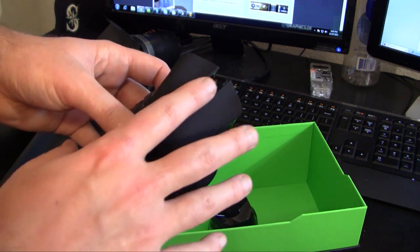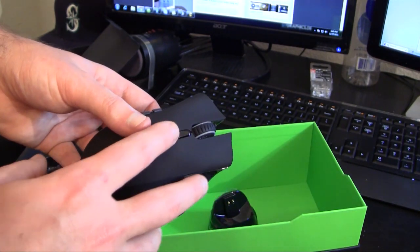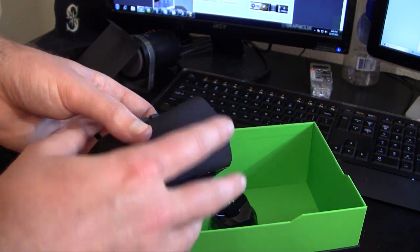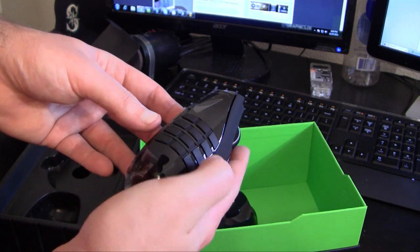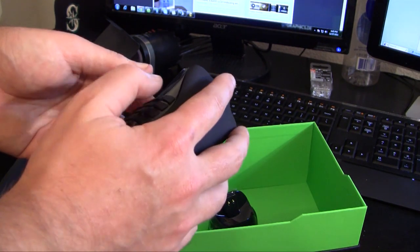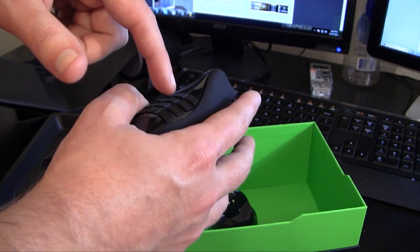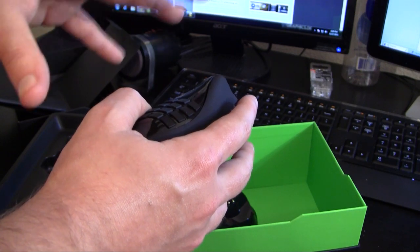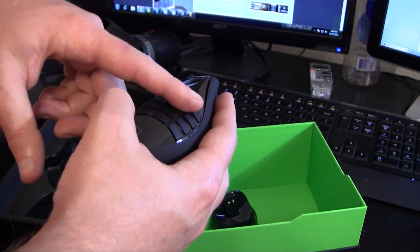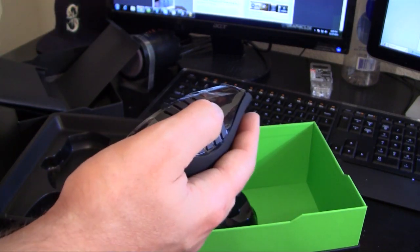It's a very great mouse. The scroll wheel is very smooth and fluid. You have the two main left and right click buttons, and then you have your 12 keys on the left side of the mouse — thumb keys optimized for MMO gaming. This is like a great invention, especially if you're a hardcore MMO player like myself.